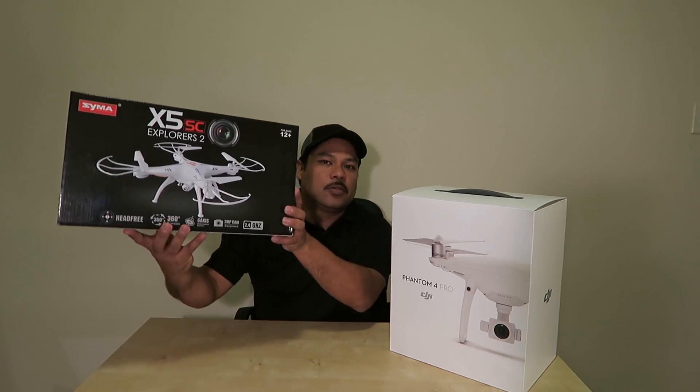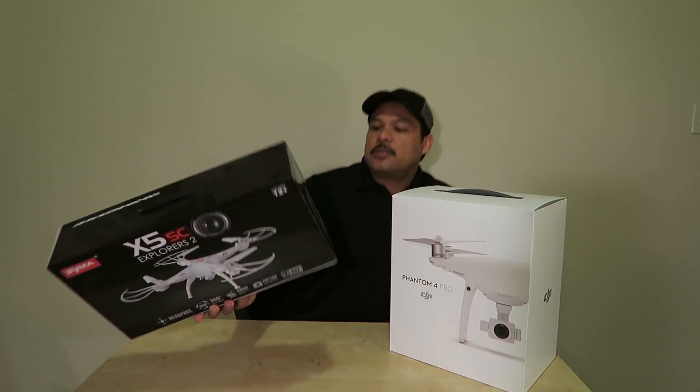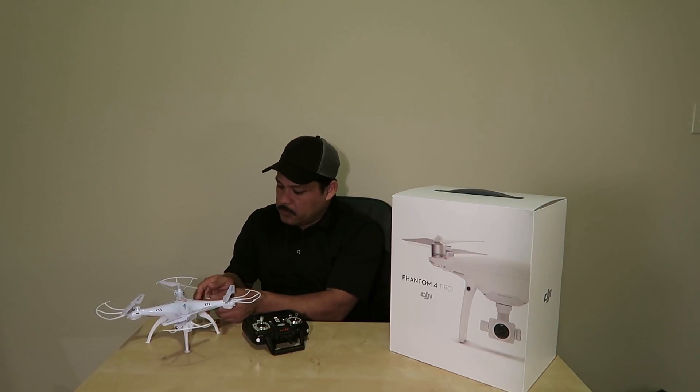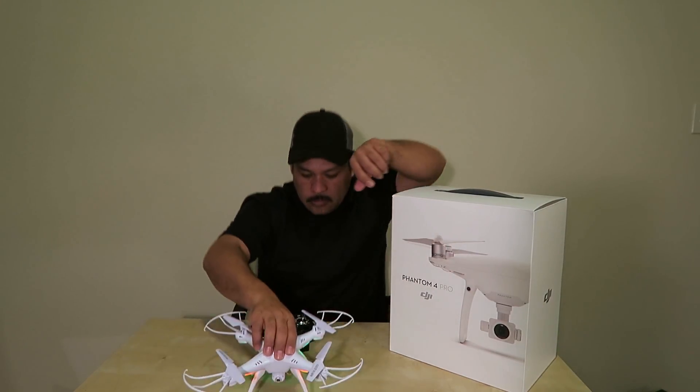The new Phantom 4 Pro from DJI — this is a lot of drone for me. I have another drone, the SEMA X5 SC, and it records video. I have not been able to load something good enough, but it did help me in practicing and getting ready for this one. I just got my battery in and I'm about to fly it for you guys. As you can see, it does have the camera, so it's pretty cool.